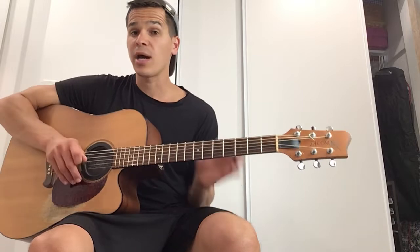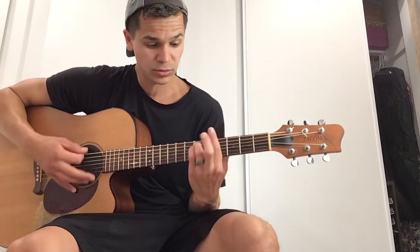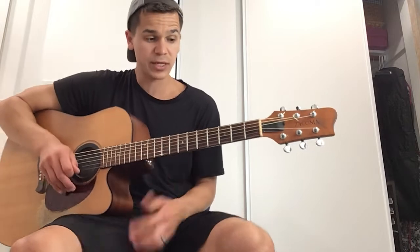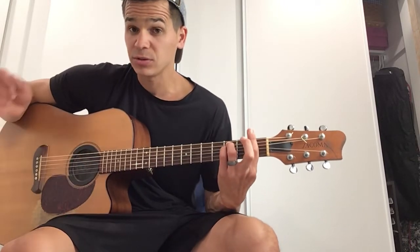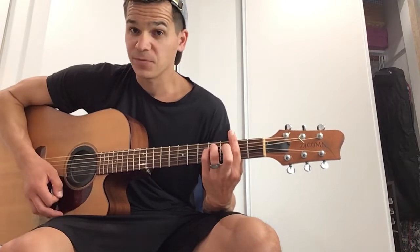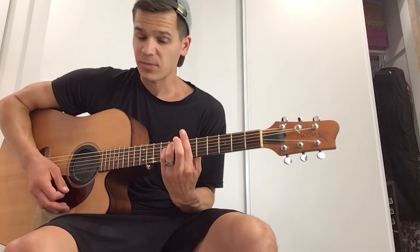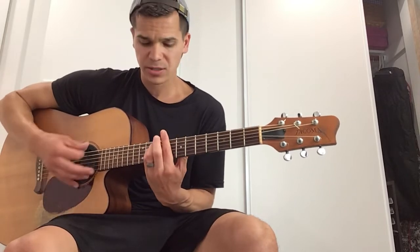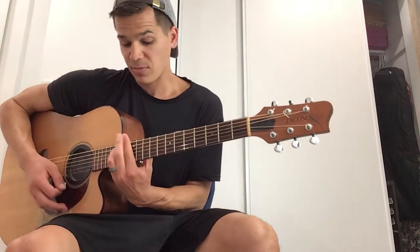This is the E minor bar chord form — the E minor form. Notice I can move this form all the way up the neck. Let's go from the first fret. That first note is an F — so F minor, F sharp minor, G minor, G sharp minor, A minor, A sharp minor, B minor, C minor, C sharp minor, D minor, D sharp minor — it keeps going all the way up.